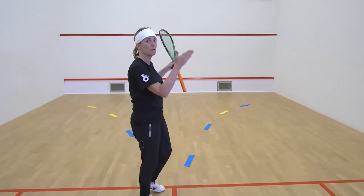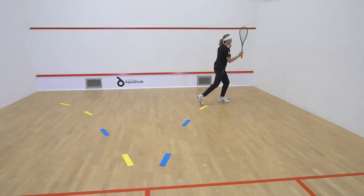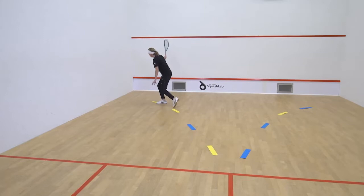So when you move, your right leg is going to lead and you're going to follow this path, then swing your body around and swing at the ball. You're always learning to get parallel. Back pedal to the T and then your left leg drives forward, swing your shoulders around, and hit straight down the wall.